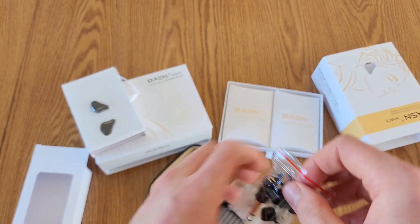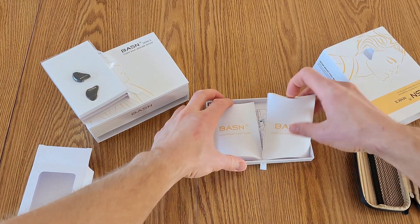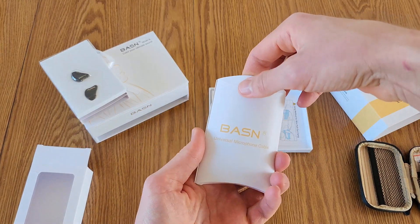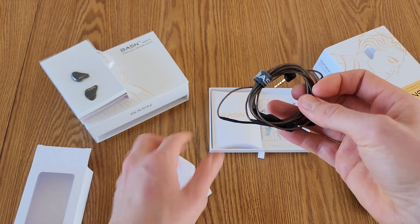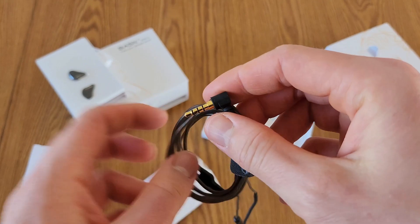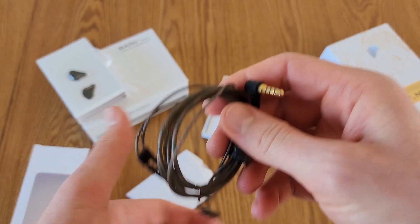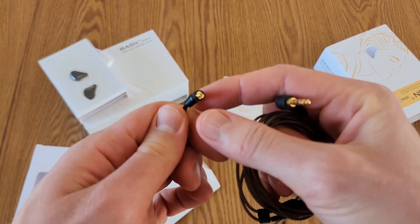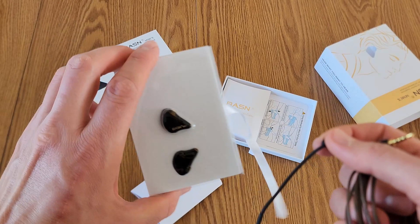Here is the universal microphone cable. We've got a nice little Velcro thing on there to secure it. Here's the gold plated 3.5 millimeter audio adapter. Looks like we've got a couple gold plated adapters to connect to the in-ear monitors as well.